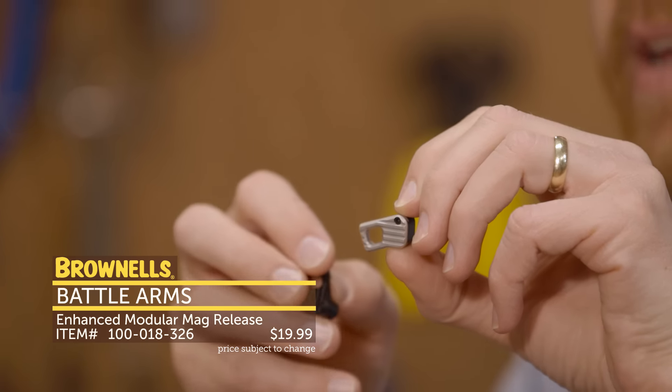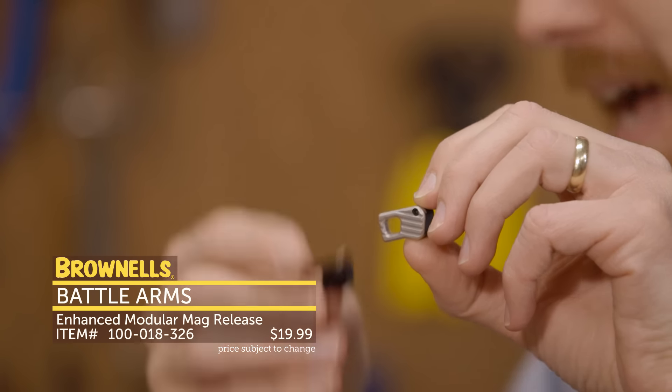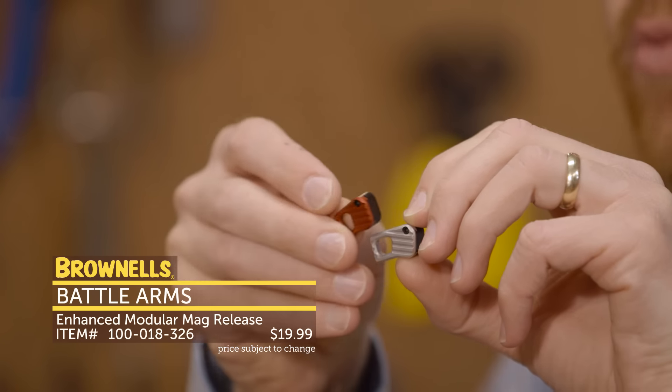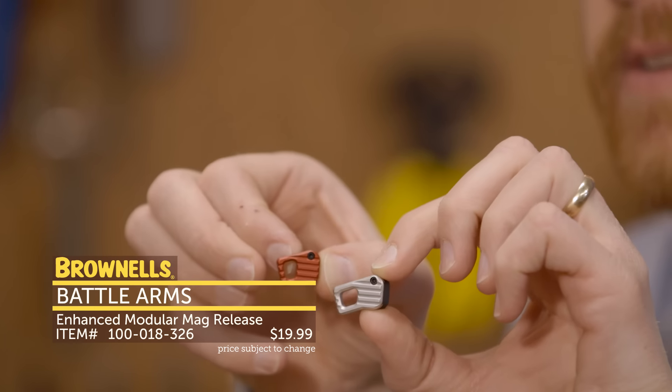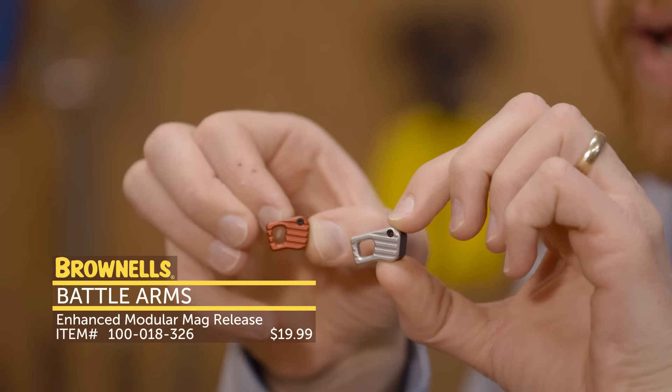They also come in basically a silver, black, as well as red right here. And this is the medium version — you can see the difference in size there. That's new from Battle Arms, their extended magazine release.